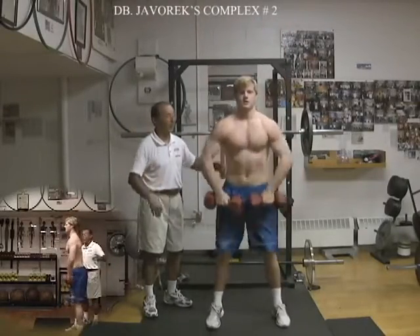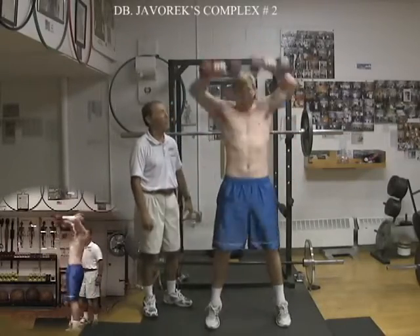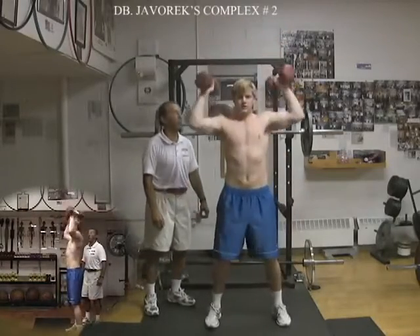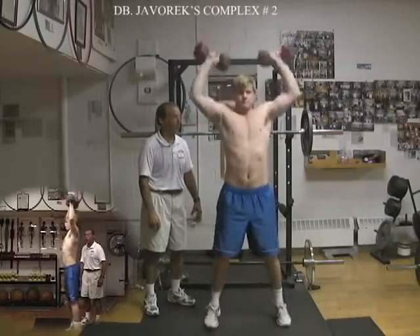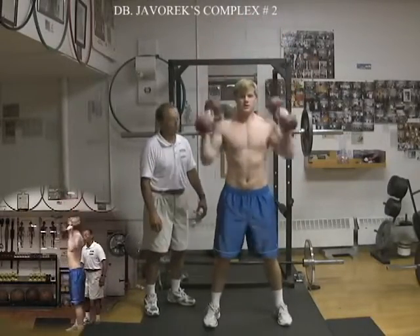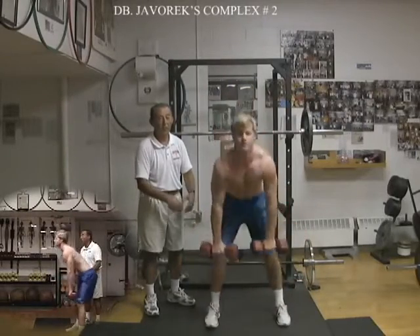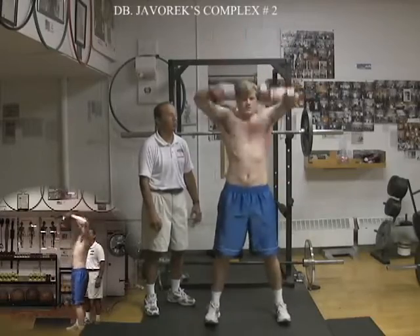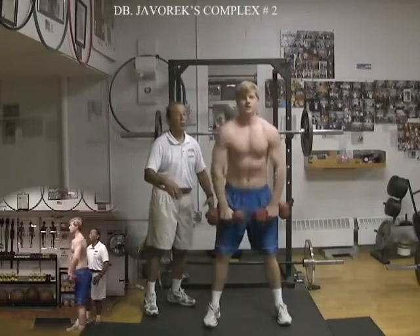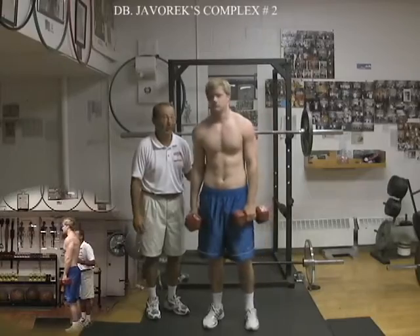Continuous from the beginning: upright rows — 3 reps — high pull snatch — 3 reps — squat push press — 3 reps — bent over rows, rotational. He plays lacrosse, so it's very important to do these rotational movements for all the stabilizing musculature. He can continue with 1, 2, or 3 more circuits from the beginning.